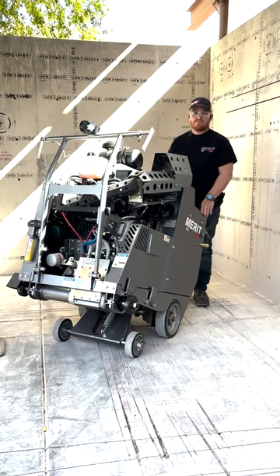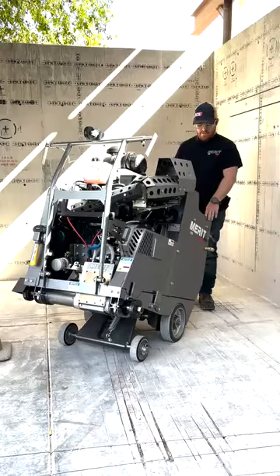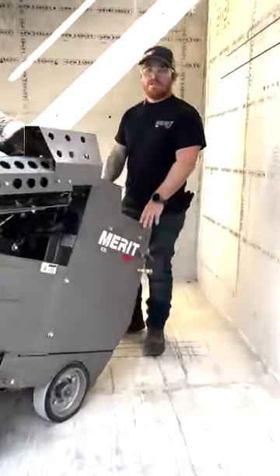Hey everybody, this is Casey with Merit Tech. I'm working on a Merit Minute with you all today. Today we're going to be going over the M500 gear selection.